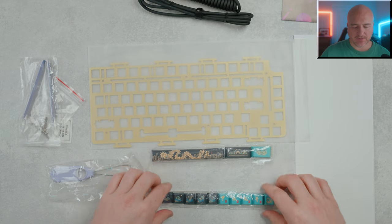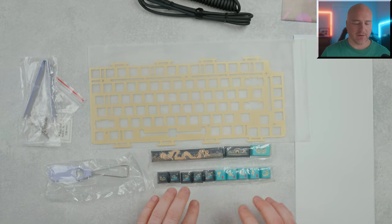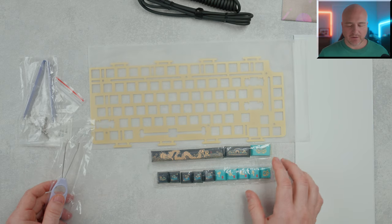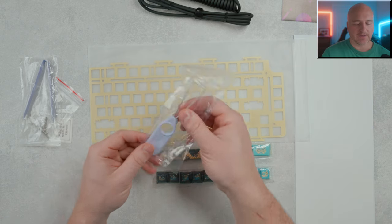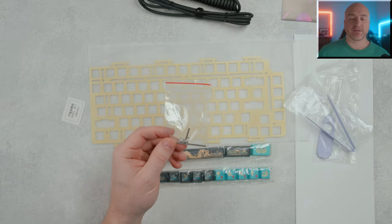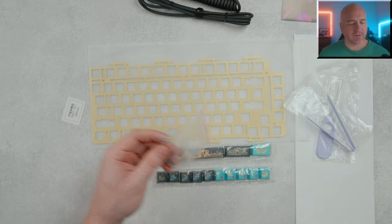It also comes with some additional keycaps — I'll go over the different color options these give you. There's a keycap puller, a switch puller, and it comes with an allen wrench along with some additional screws to assist you in opening it up.